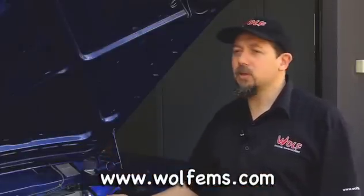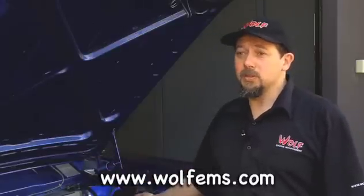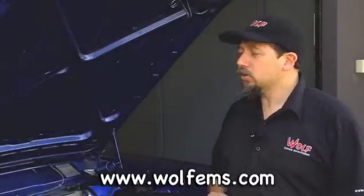So if that belt's in no good condition, for the sake of a $50 belt, it could come loose and take out a lot more in your engine bay on the dyno. So those kind of checks.